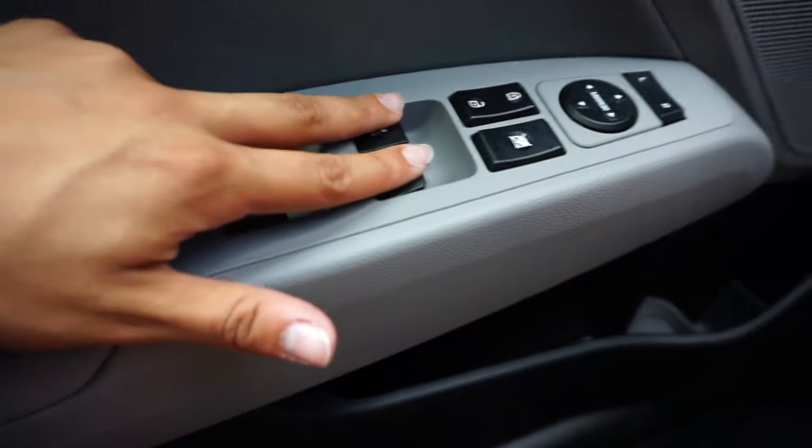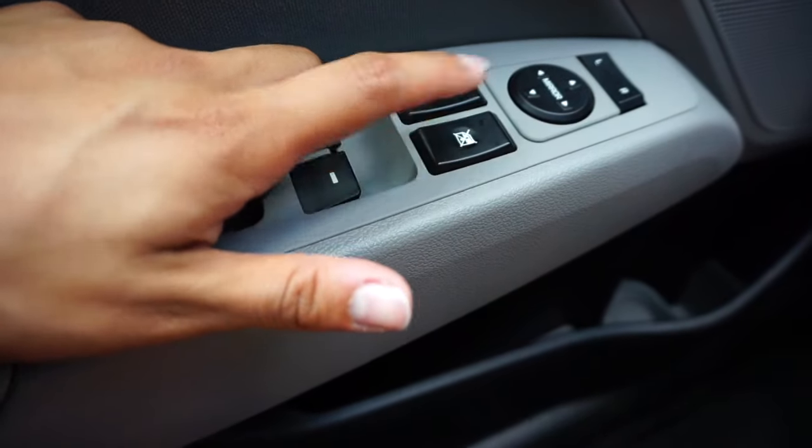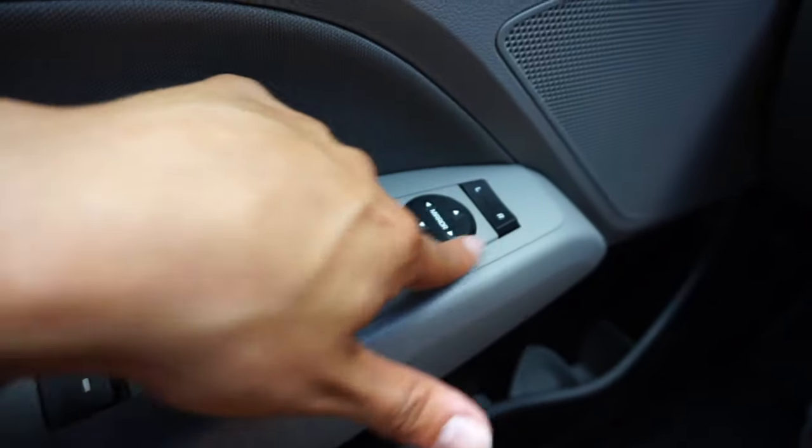On the door we have all four windows controlled by the driver, lock, the windows for child lock, and then the mirror controls.